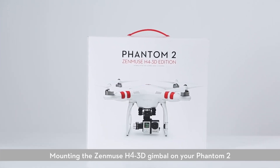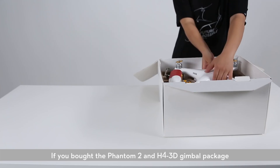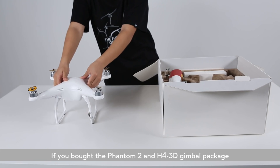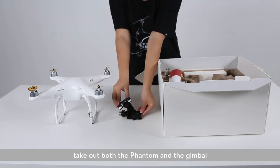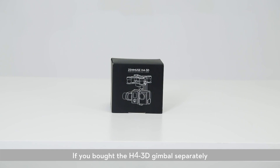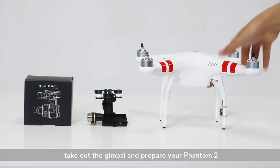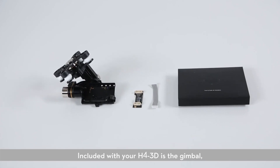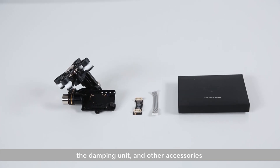Mounting the Zenmuse H4 3D gimbal on your Phantom 2. Open the box. If you bought the Phantom 2 and H4 3D gimbal package, take out both the Phantom and the gimbal. If you bought the H4 3D gimbal separately, take out the gimbal and prepare your Phantom. Included with your H4 3D is the gimbal, the anti-interference board, the damping unit, and other accessories.